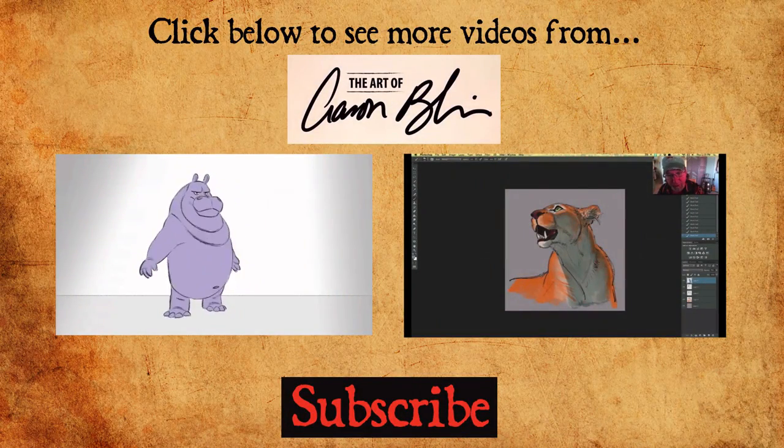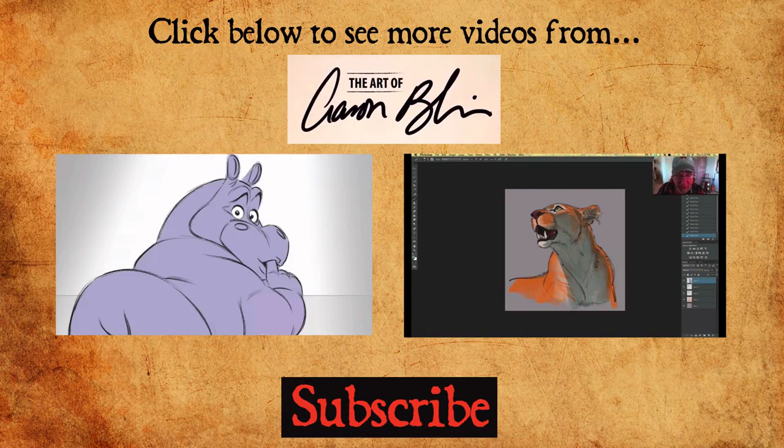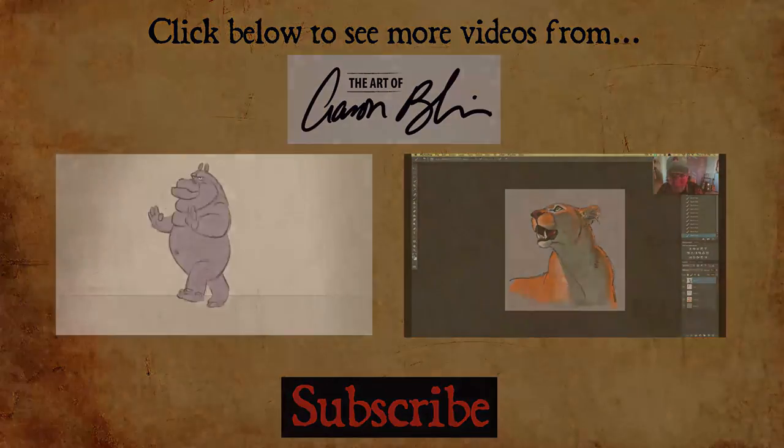Hey, thanks for watching. If you liked what you saw, please hit the red subscribe button down below, spread the word, and also if there's something you're not seeing that you'd like to see, let us know — we'd love to hear from you. Thanks a lot.